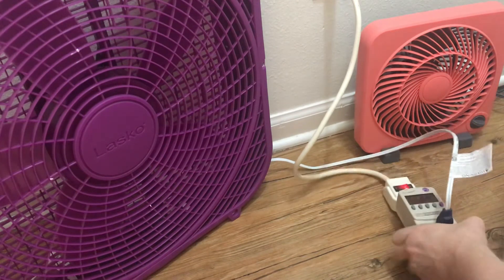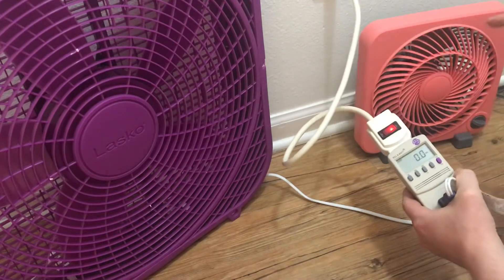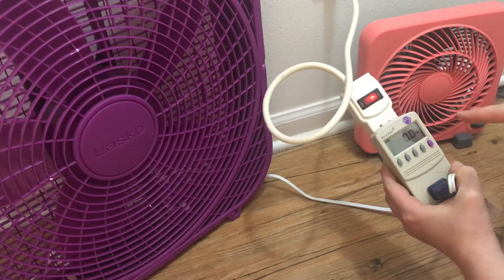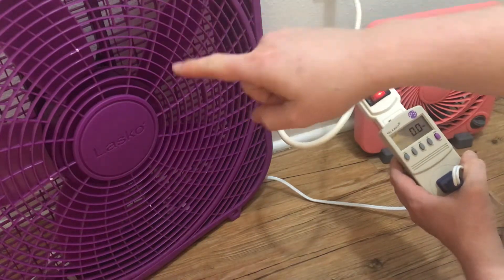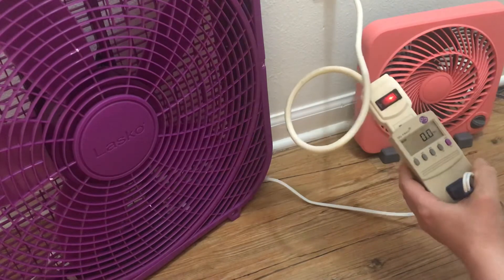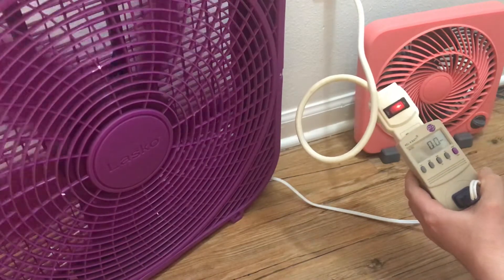Welcome to the FixerJohn channel. I wanted to compare a big box fan to a little box fan and show you how much electricity they use. So we've got the Lasko box fan, pretty much a traditional box fan, running into the kilowatt. We're going to measure watts. We're going to turn it to the highest setting, number 3, first.